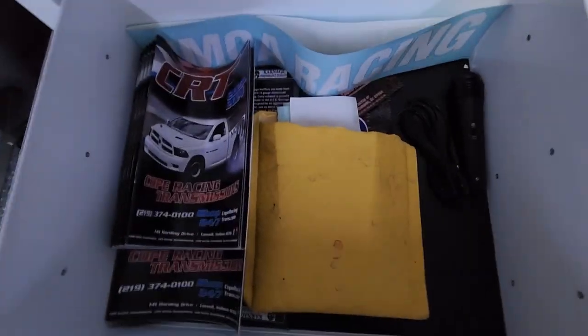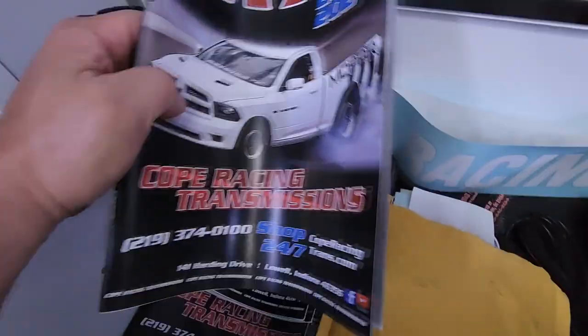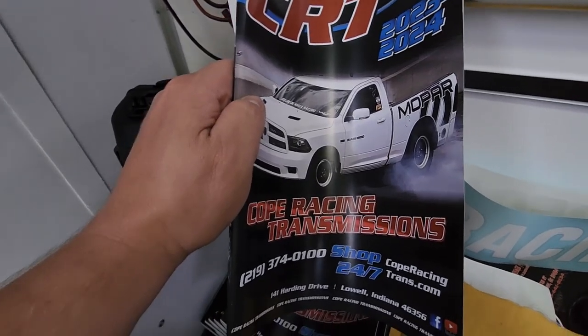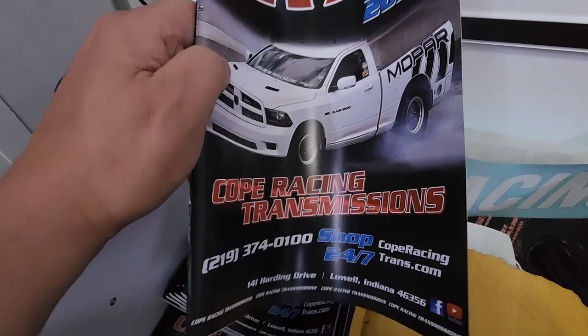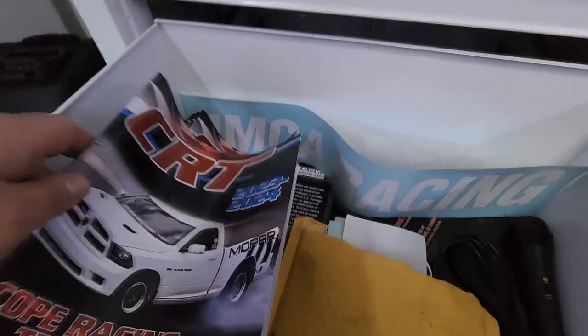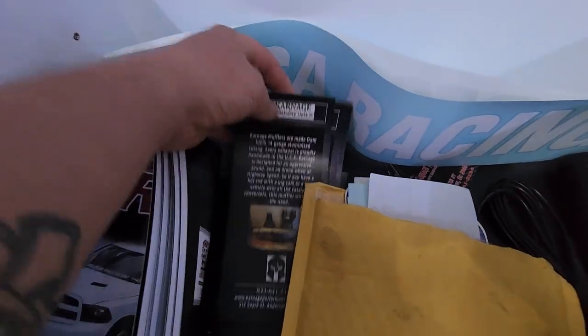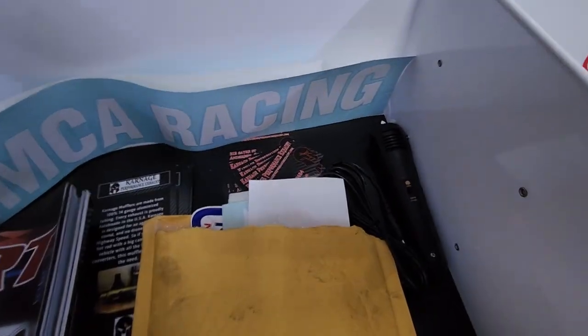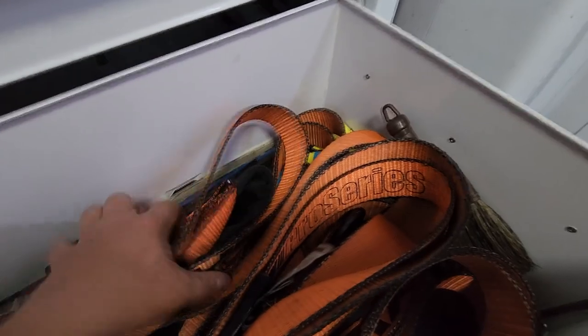We got stickers - the Mopar Frostbite swag drawer. I want to mention this - this is from Cope Racing, John Cope, CRT, my trans builder - the man as far as transmissions go for the Mopar world. Frostbite made the cover! I got a bunch of those in here I can hand out to people. We got Carnage Exhaust stuff in here, flyers, business cards from them. Just making that kind of like my swag drawer. Got my actual straps in here, a fuel barrel spout, extension cord, three-way splitter - that's about all we got going in there so far.